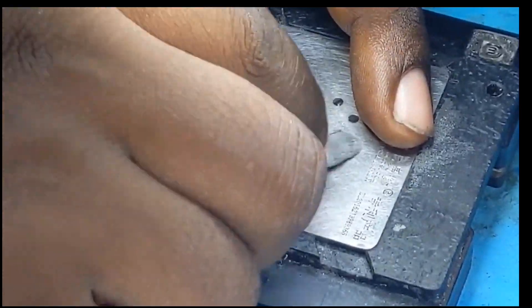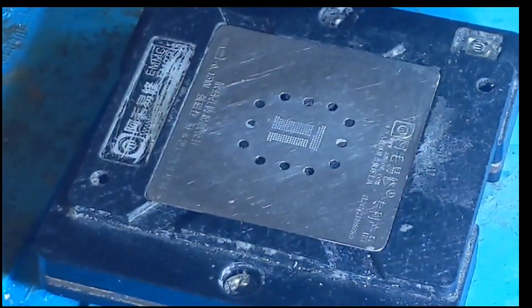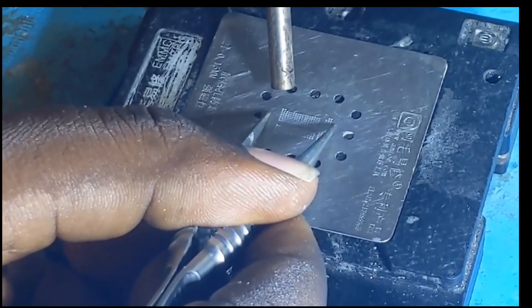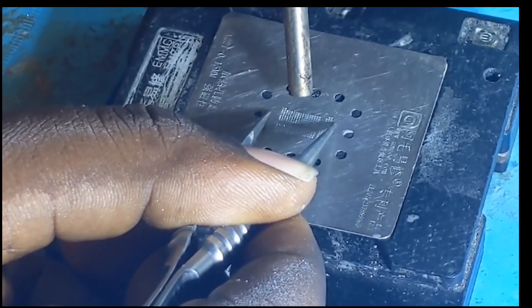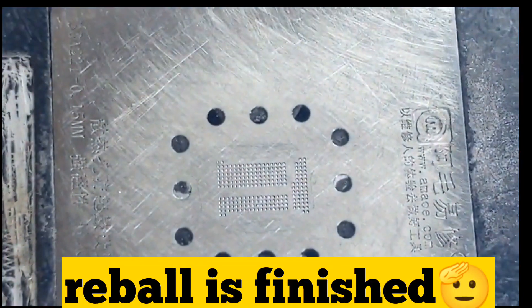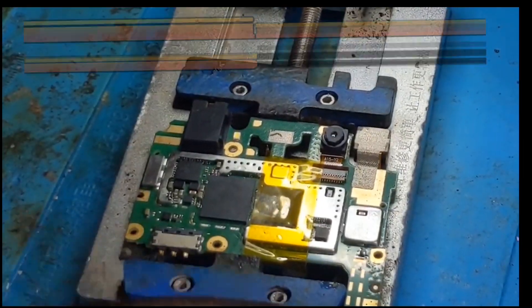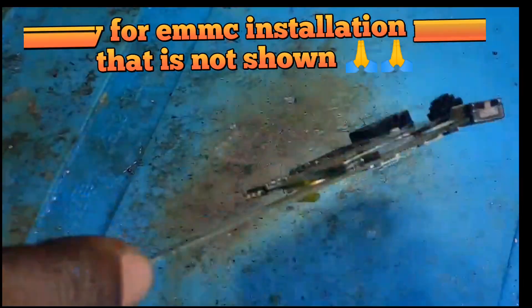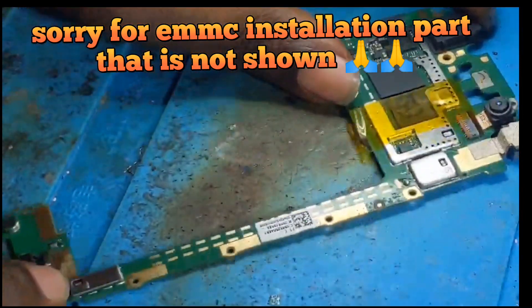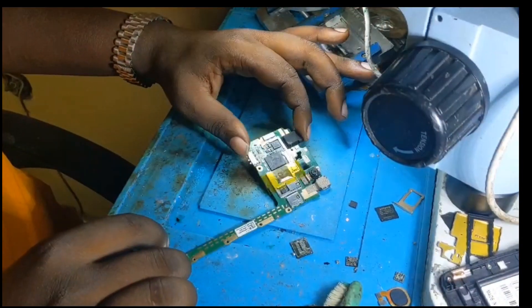Time for EMMC re-balling. Sorry, the EMMC installation part is not shown. The re-balling process is finished.